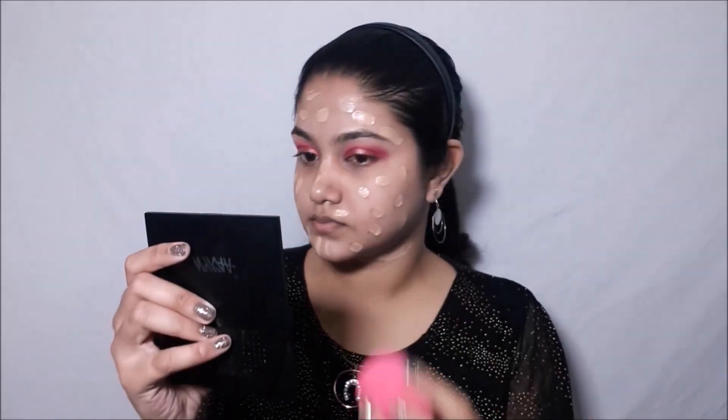Now I'll be dotting my foundation from Wet and Wild and using this beauty blender I'll be blending it out. Always make sure that whenever you're blending anything on your face — except for eyeshadow — you should always use dabbing motions, whether you're using a brush or a beauty sponge. Always dab.